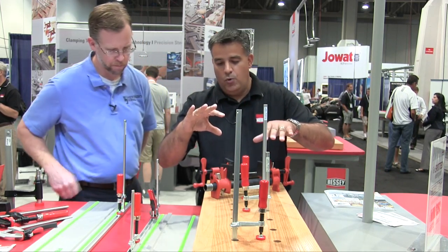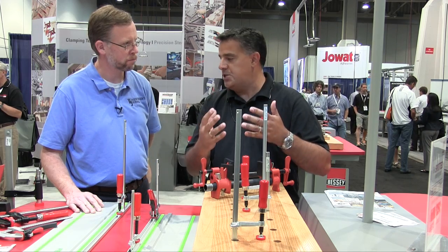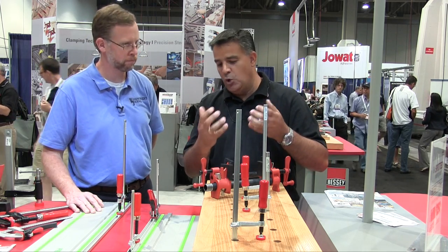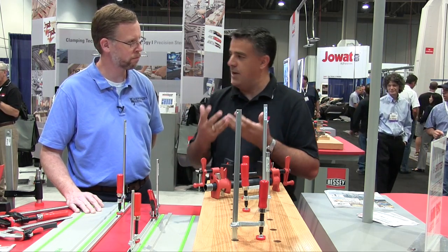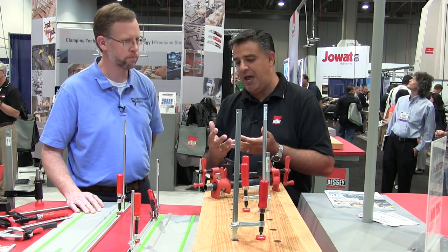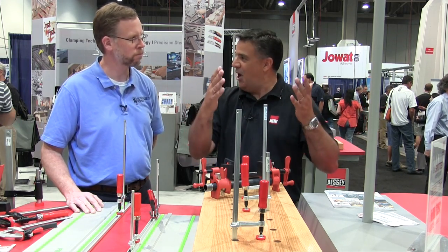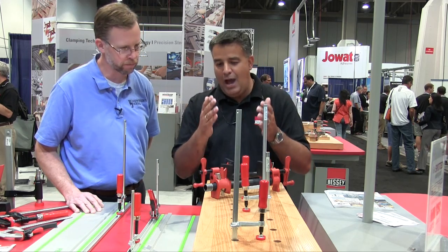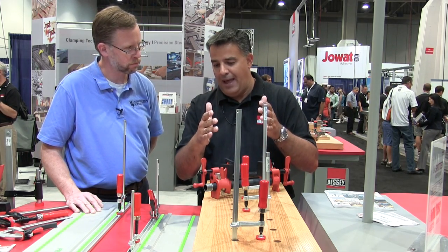What I want to start with: we've had great success with our H Series pipe clamps. Pipe clamps are bread and butter — everybody in woodworking is using a pipe clamp. They're so versatile, great value. You can have an assortment of pipe and you're using the same heads.